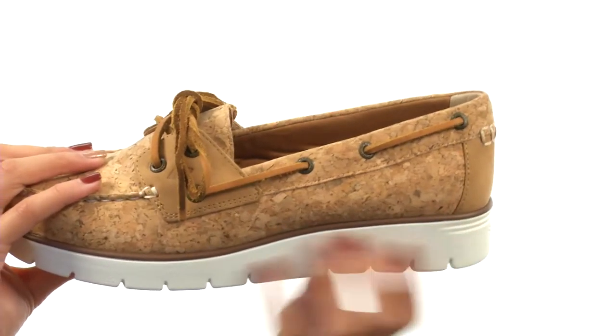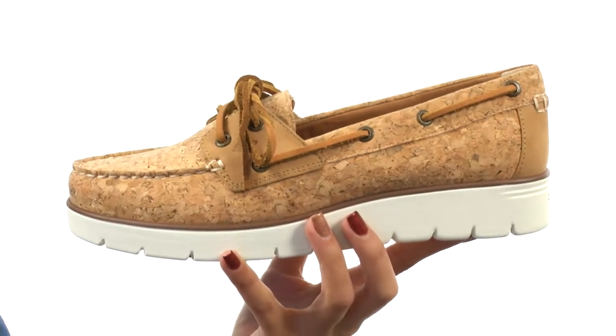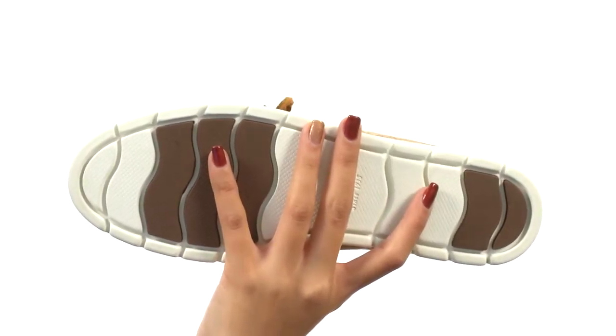There is an EVA molded wedge midsole as well that's going to be giving you a little bit of a boost in height, but definitely gives you that added stability and support, while everything sits atop a durable non-marking rubber outsole.